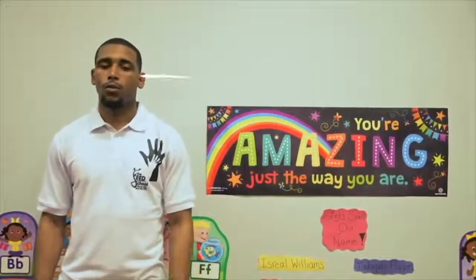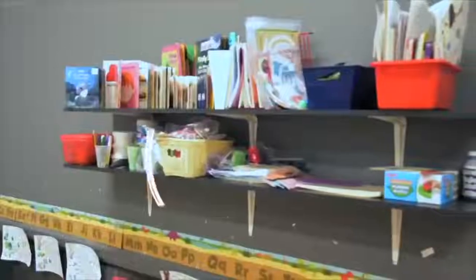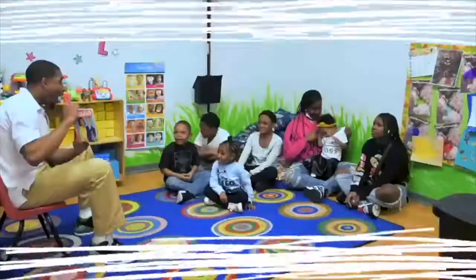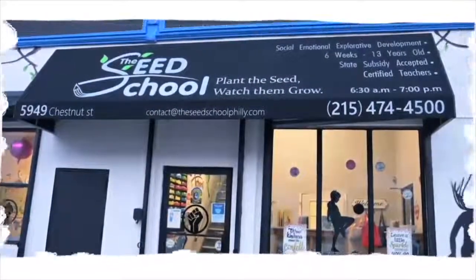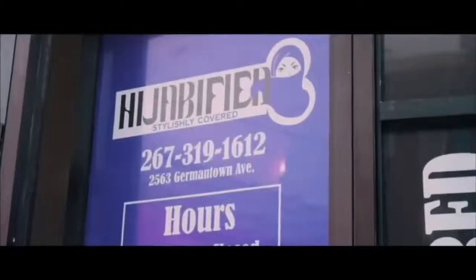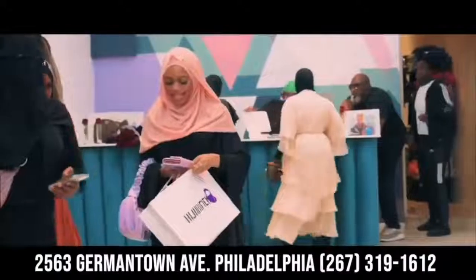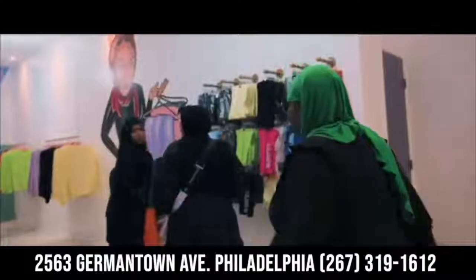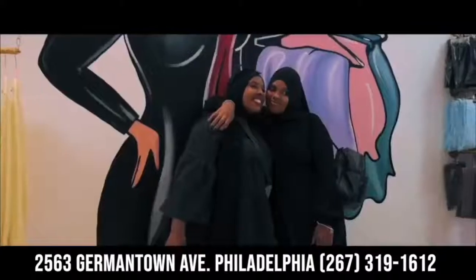Hello, my name is Montez and welcome to the Seed School, where our teachers plant the seeds of knowledge and spark learning. We also nurture and nourish our children for tomorrow's experience. There are a lot of reasons to bring your child to this daycare. We have a theme-aligned playground and PA certified teachers, plus great delicious meals catered by Mason Mills. You can come down to 5949 Chesterfield.